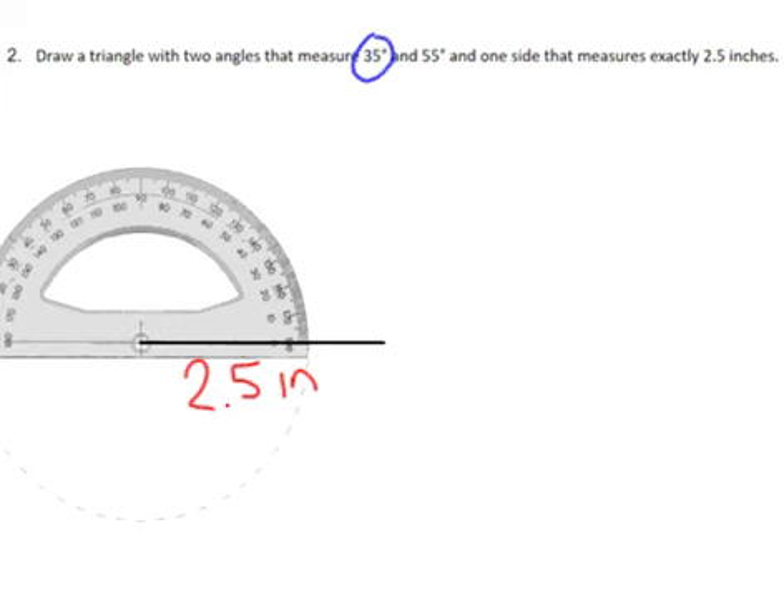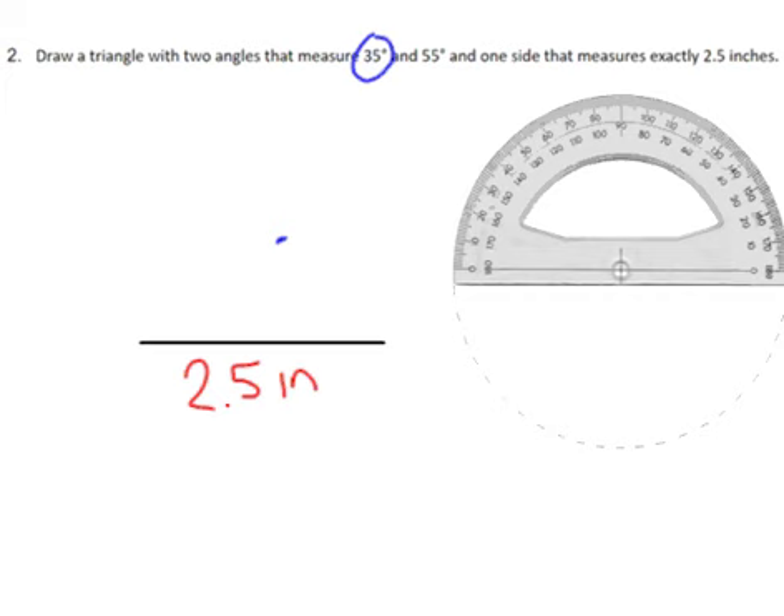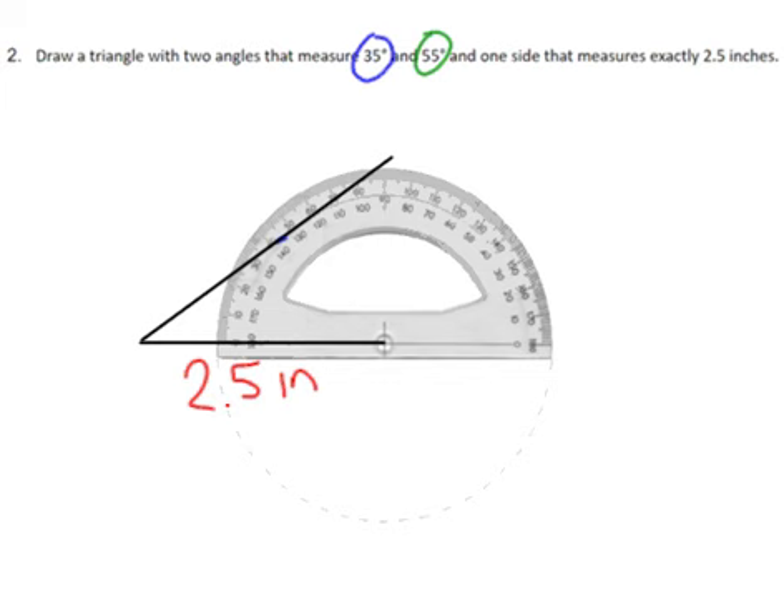Make sure that the hole in your protractor — or the place where you've got that x — is going to go on the endpoint of one side. It actually doesn't matter which side you use, so I just picked the first side. From here I'm going to count up to 35: 10, 20, 30 — 35 is going to be right there. I know that 35 is acute, so I need to make sure that that angle is acute. I can move my protractor out of the way and then use a straight edge to connect that, doing a little extra to make sure there's overlap when I do the other side.